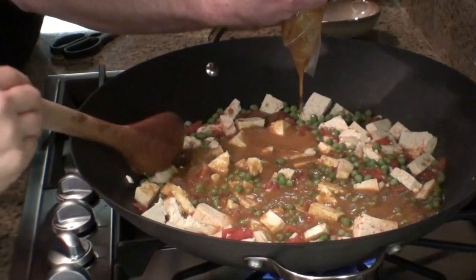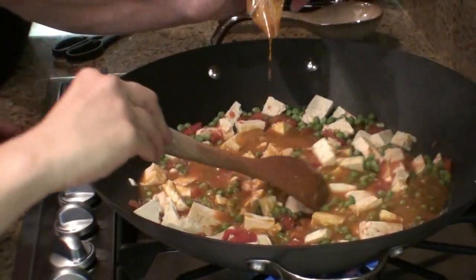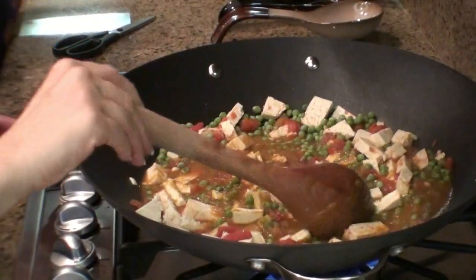It smells phenomenal. This is almost like soupy because we added those canned tomatoes, so it'll be more like a soup.